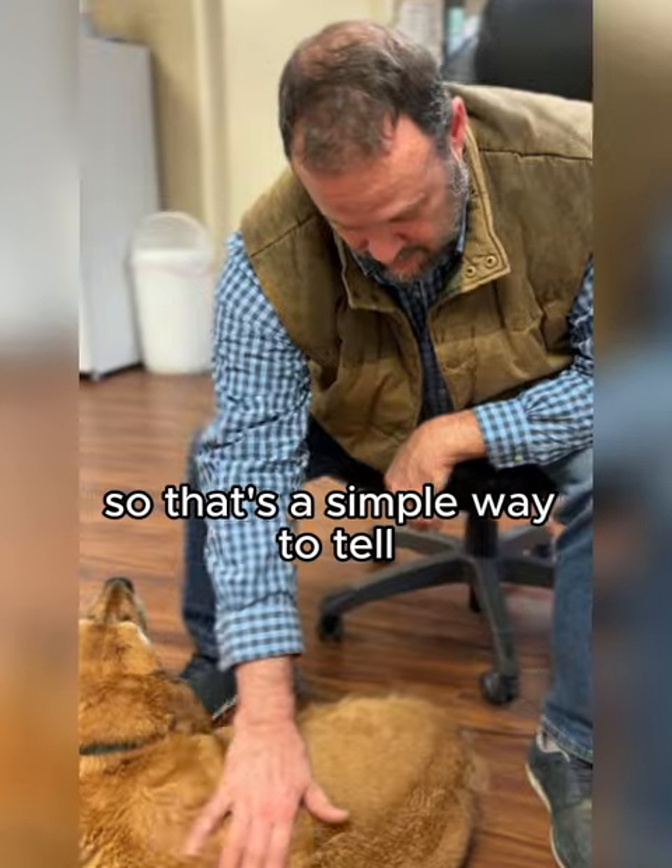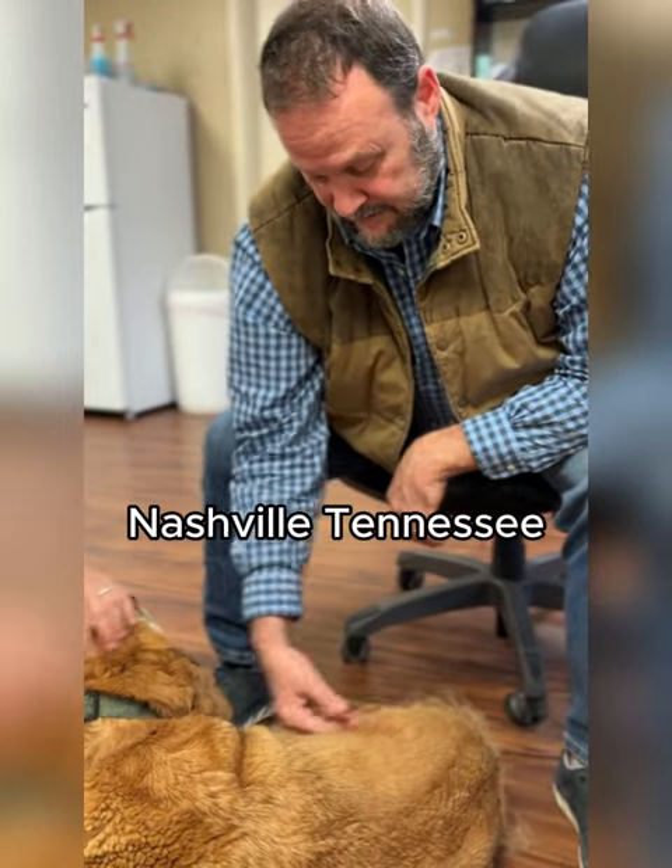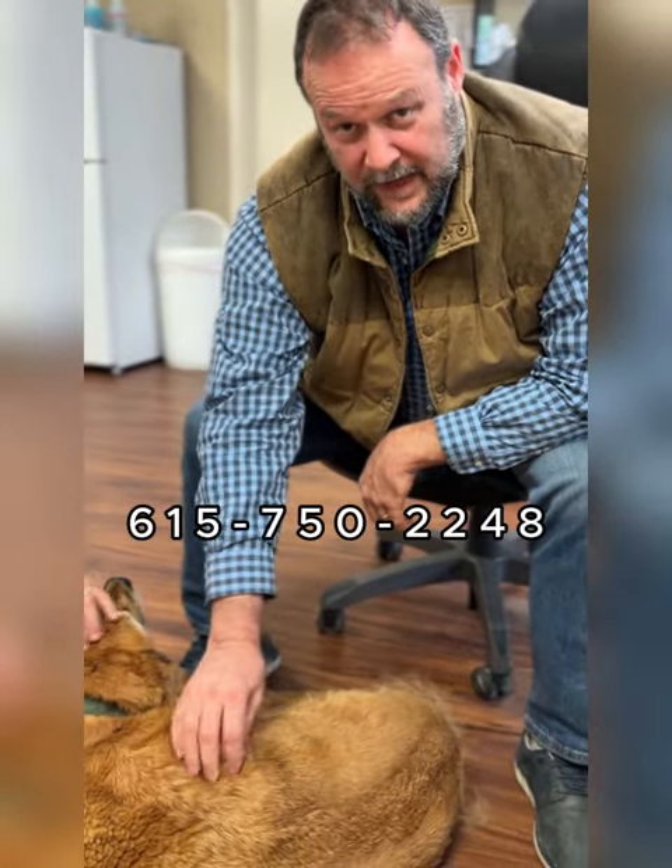Again, I'm Dr. Mark Schmidt, National Insurance Veterinary Services, Nashville, Tennessee, 615-750-2248.